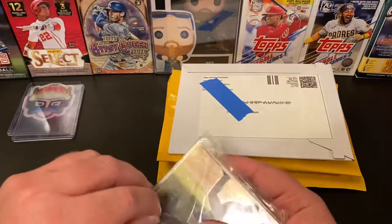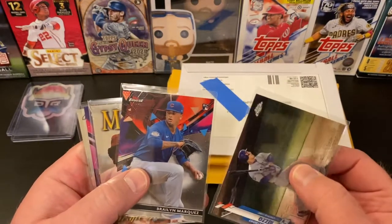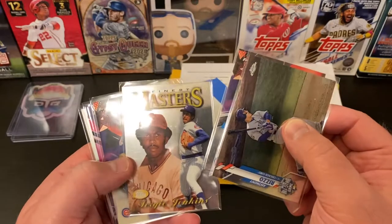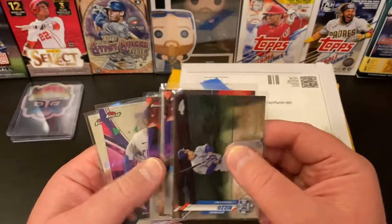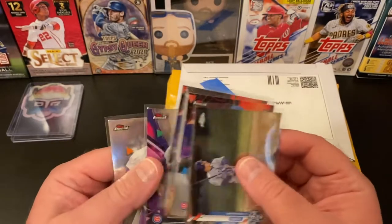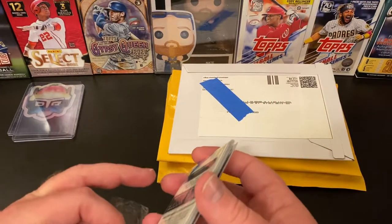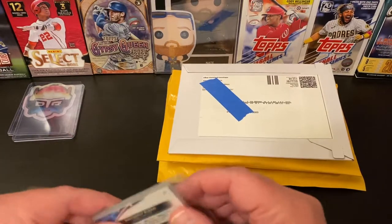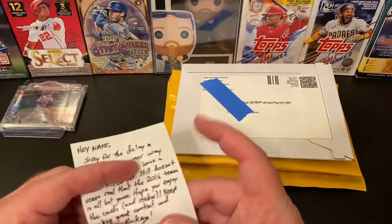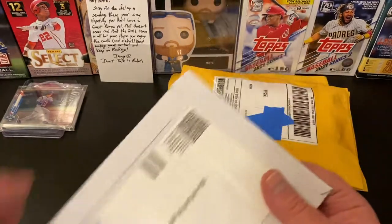Awesome — thanks, Doug! So we've got a couple top loaders as protectors. Let's see: we got a Rizzo from 2020 Update, a Braylon Marquez Finest rookie, Masters Finest Fergie, Javi Baez — nice! KB Finest, and the Rizzo Finest. Very cool — I don't have the base Rizzo. I've got a couple of the parallels but not the base, so that'll be a great addition to the stash. Thank you so much, Doug, I appreciate it!